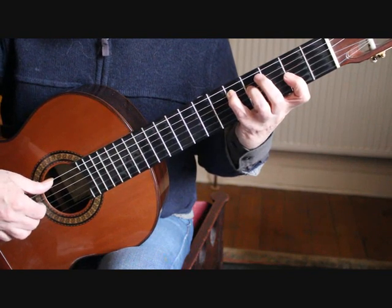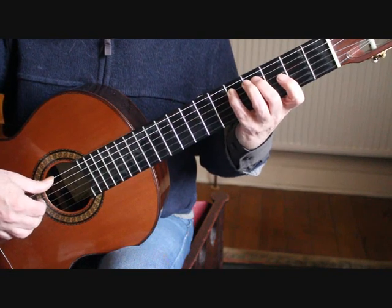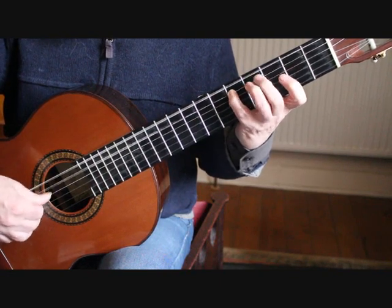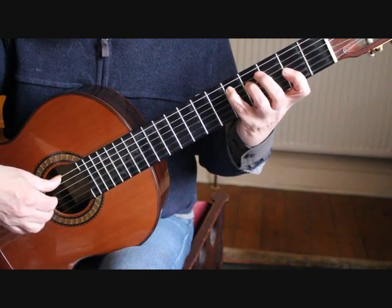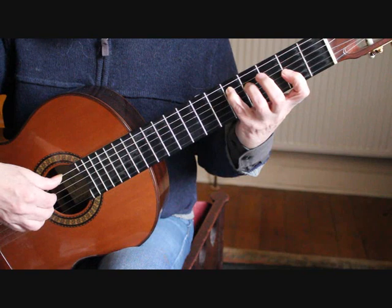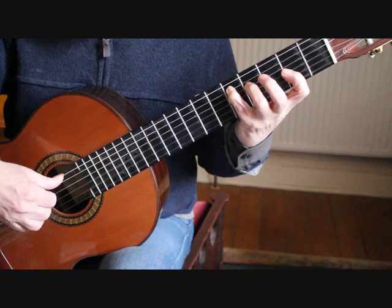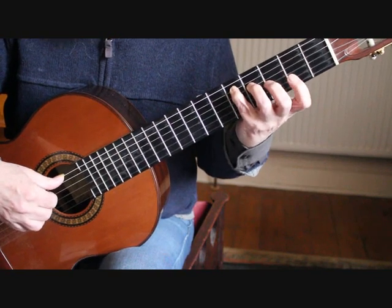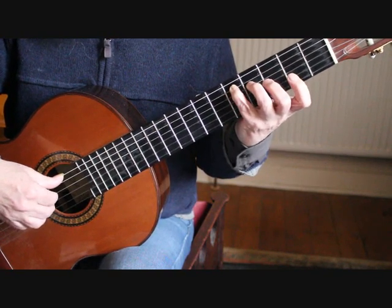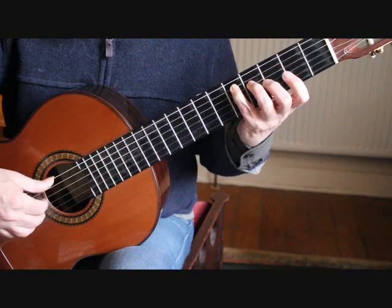The first 2 beats of bar 2 are exactly the same as the first 2 beats of bar 1. On the 3rd beat we play the A and the F sharp again, and then on the 2nd half of the 3rd beat in bar 2 we place the 2nd finger onto the 3rd string 3rd fret, which is A sharp.